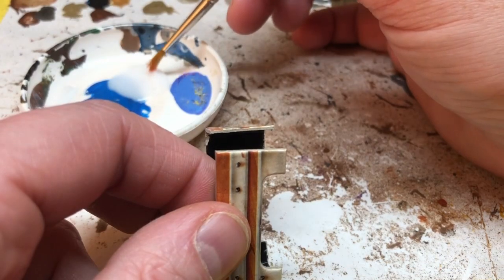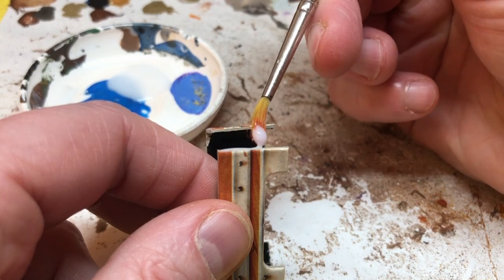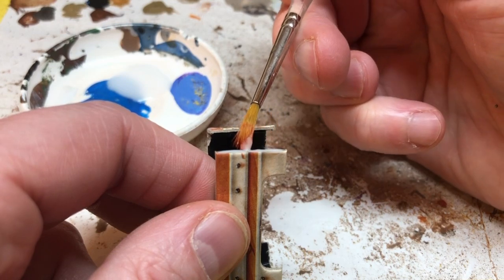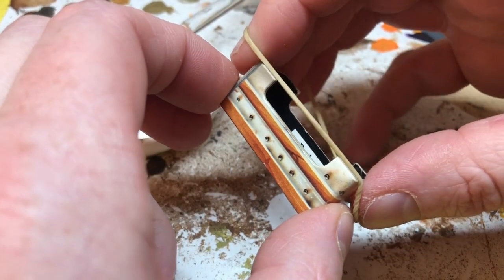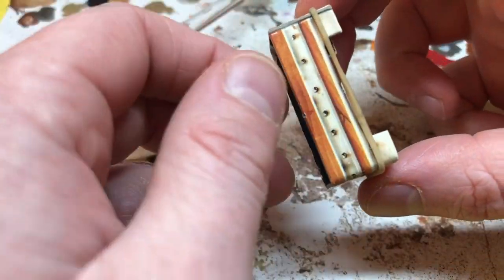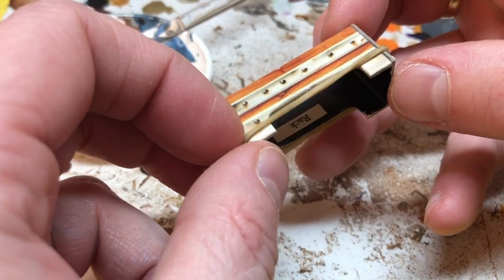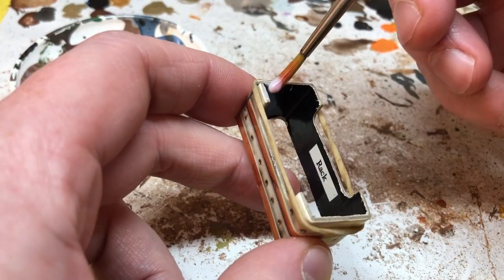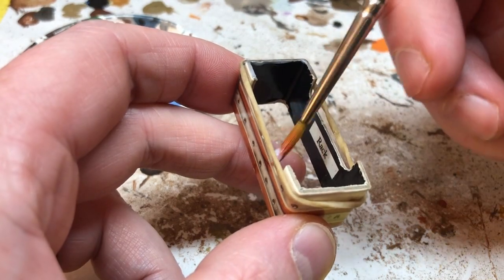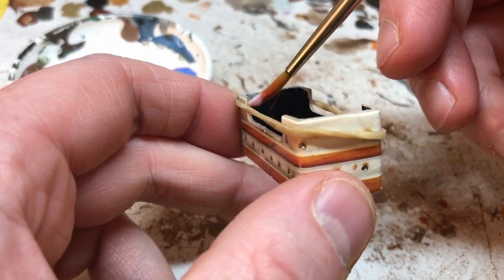I'm going to start by disassembling the piece, and then I've got some PVA glue and I'm going to run that down the card where the two ends meet up. To hold that in place I'm going to use a couple of elastic bands — not too strong that they'll dent the card, but strong enough to hold it. Once I'm happy with the way the pieces are meeting up, I'm going to apply some PVA glue to all of the exposed edges of the card. This will stop moisture getting inside the card and also strengthen up those edges to prevent any creasing or dings in the future.